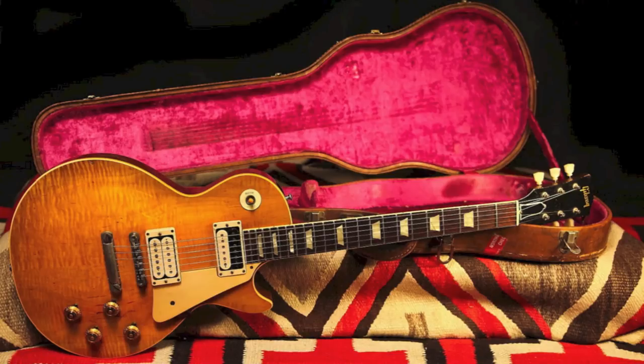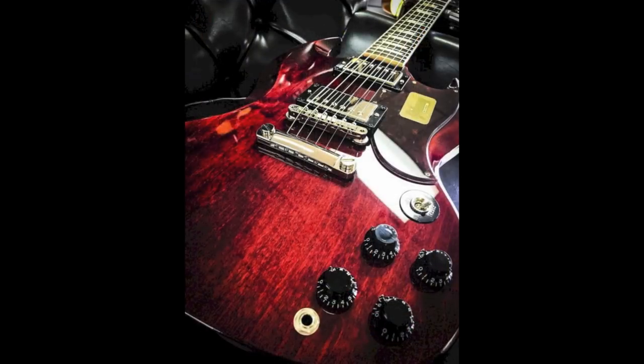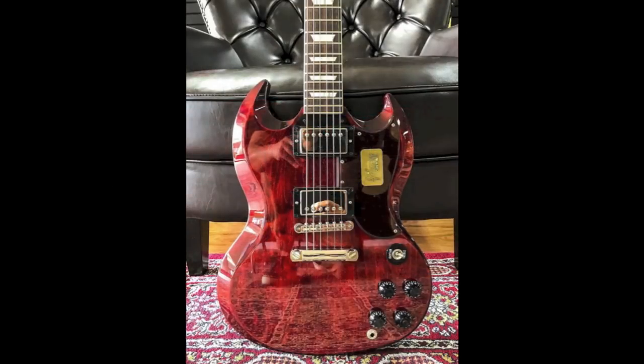What would an SG look and sound like had they put one on it? In 2017, Gibson made a run of 50 SGs to answer that question. A maple top on an SG is a different sight, seeing as an SG is thinner than a Les Paul, doesn't have binding on the body, and is a little more contoured. This means that the joining of the maple top and mahogany back cannot be hidden by the binding.